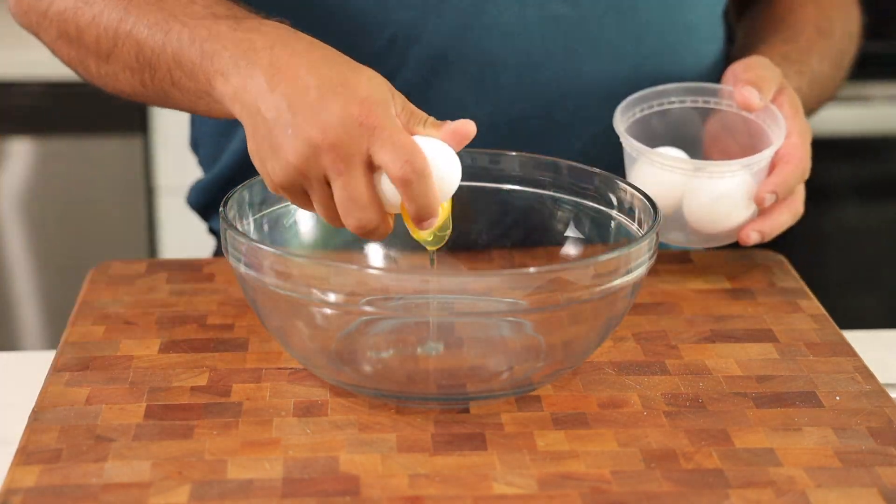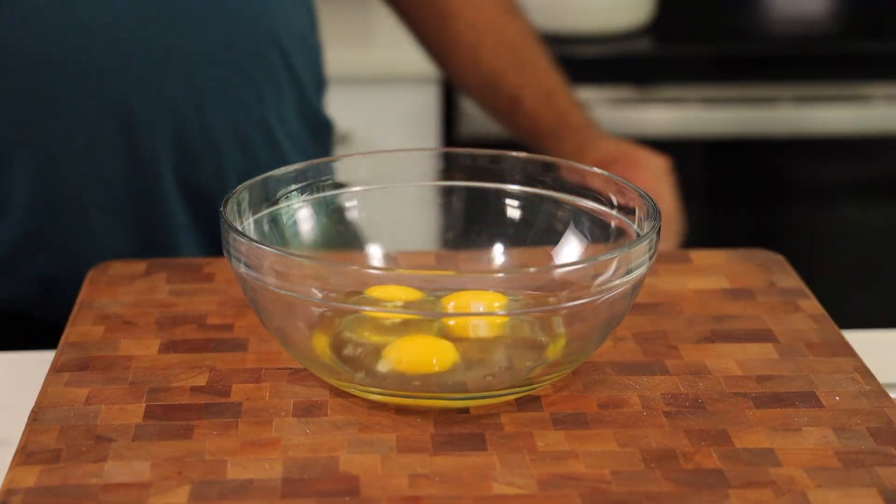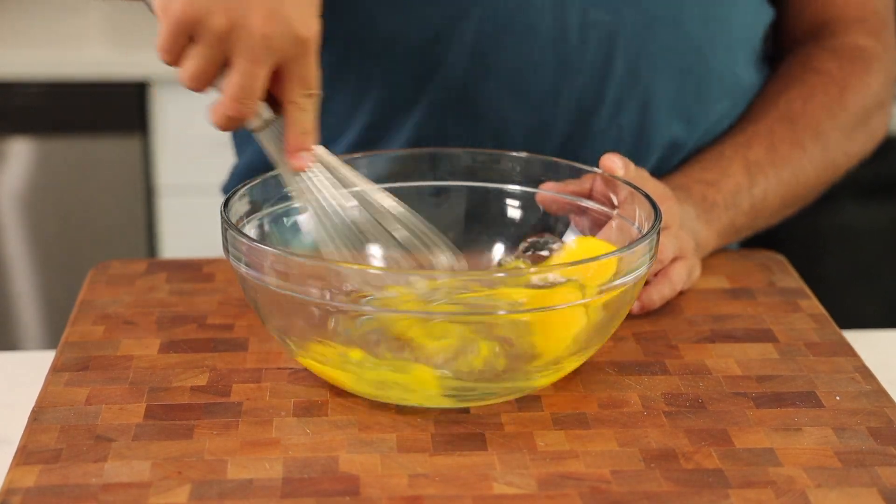We're going to go ahead and crack some eggs — three eggs into this mixing bowl — and then whisk them. Break them up and give it a whisk.